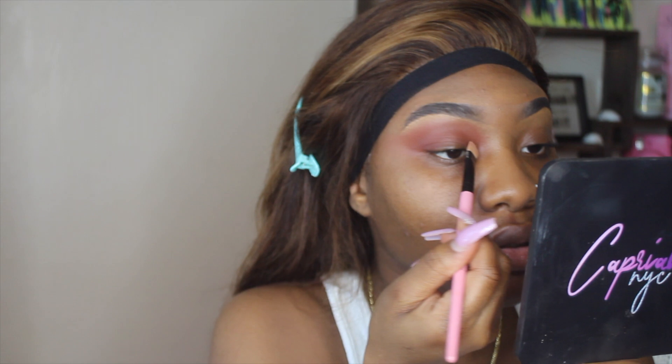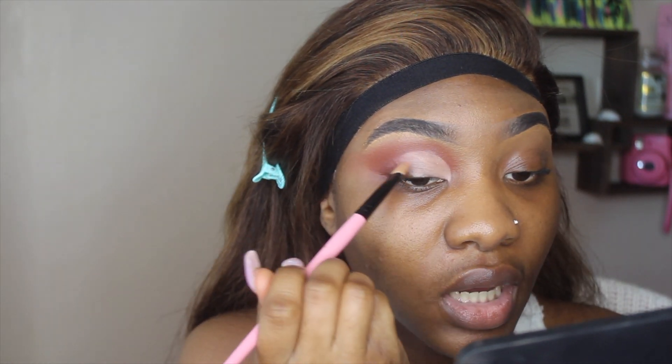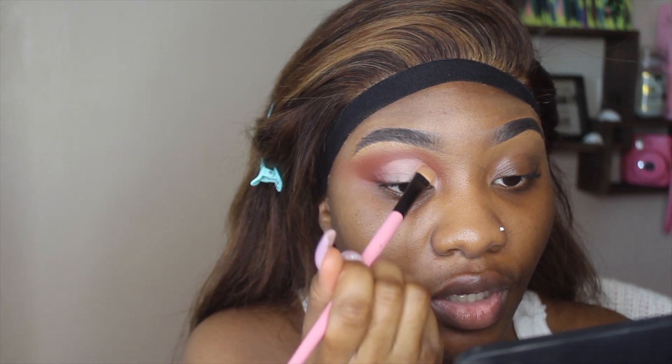That's one shade already down. Now I'm going to cut my crease — you don't really have to, but I'm going to. I'm cutting my crease with some concealer, this is my ELF concealer. I'll just take a flat brush and cut my crease, not too much. When I cut the crease, I'm not going to overdo it toward the bottom — I'm just going to let it fade.